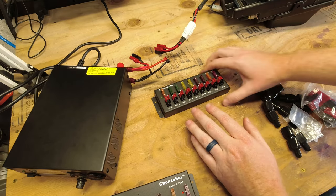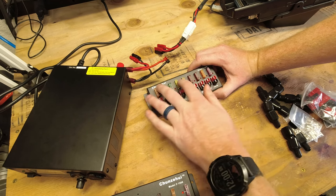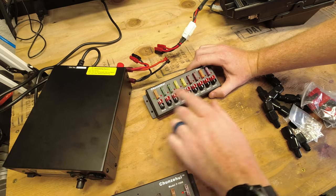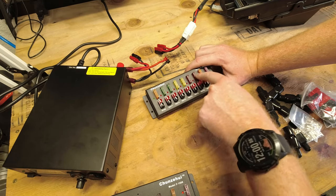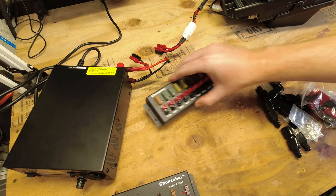Just a quick safety note: do not replace fuses or add and remove anything with power applied. Turn your power off before replacing or inserting fuses — you don't want to short anything out. Keep that in mind for safety.